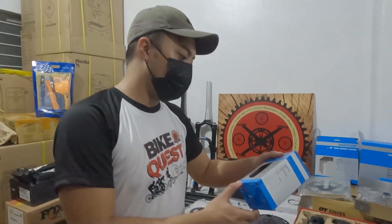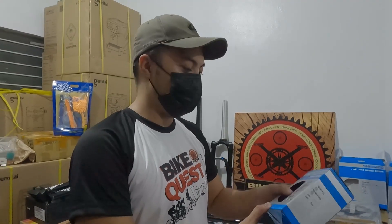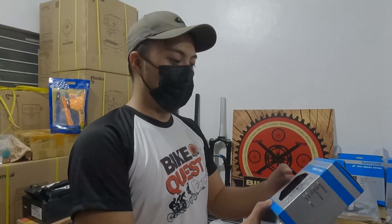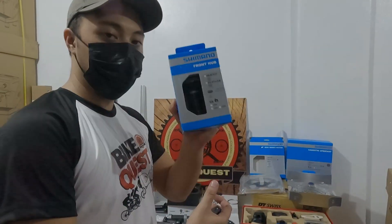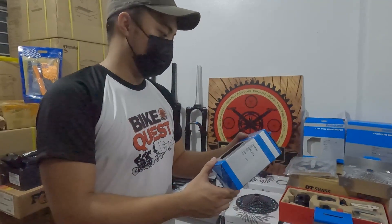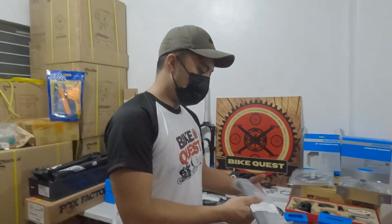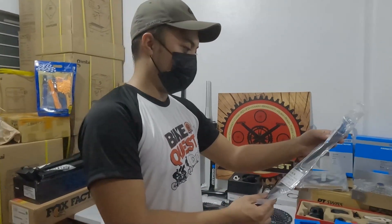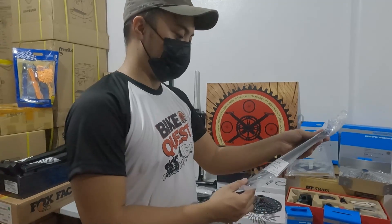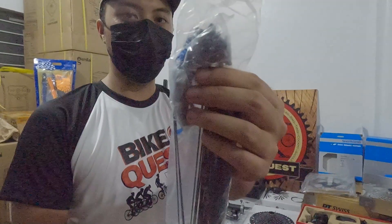Front half boost — maraming ang problema kasi dito. Maraming kasi na-fork na boost type, 15 by 110, wala silang compatible na hub. So meron tayo, 1,250. Dito lang yan sa Bike Quest. Tapos meron yung Mirror Spokes, brush nipples — 2,700. Meron pang 29 at saka 27.5, 72 pieces. Brush nipples na.